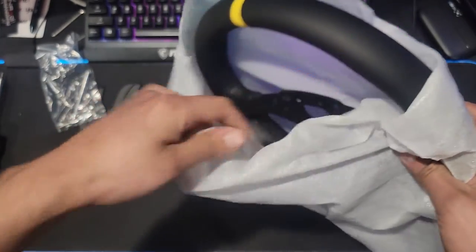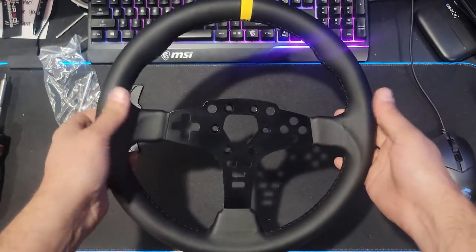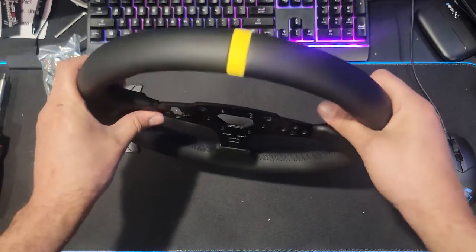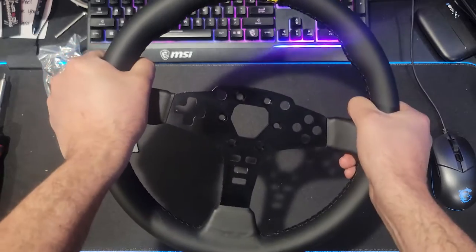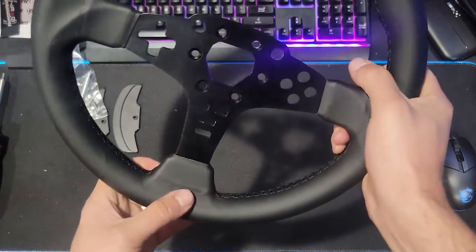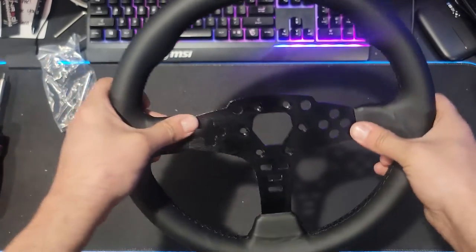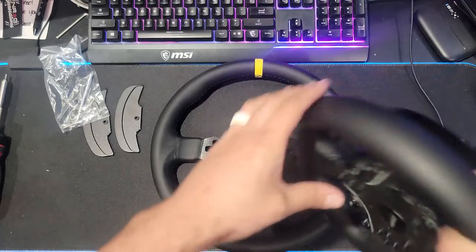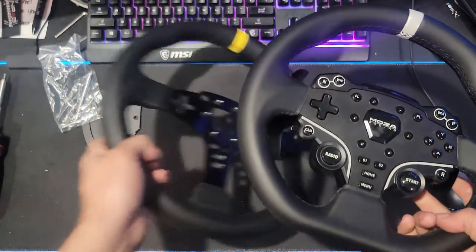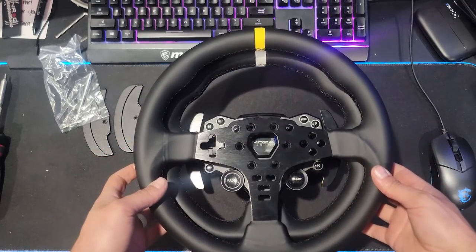We get the tape open and we have their 12-inch wheel, which is actually nice and thick aluminum like you'd expect from Moza. You've got the traditional yellow line on top and things like that. This is actually a very high quality wheel, which is going to be quite nice comparative to the stock one.